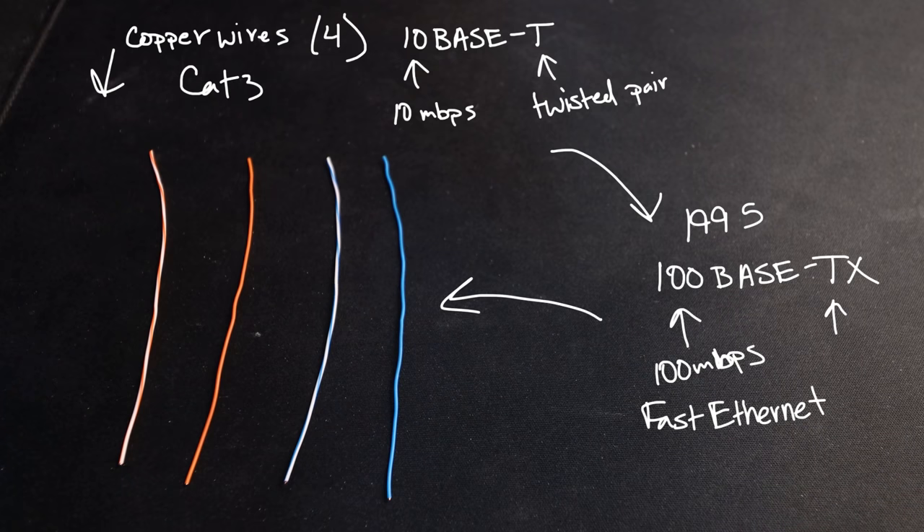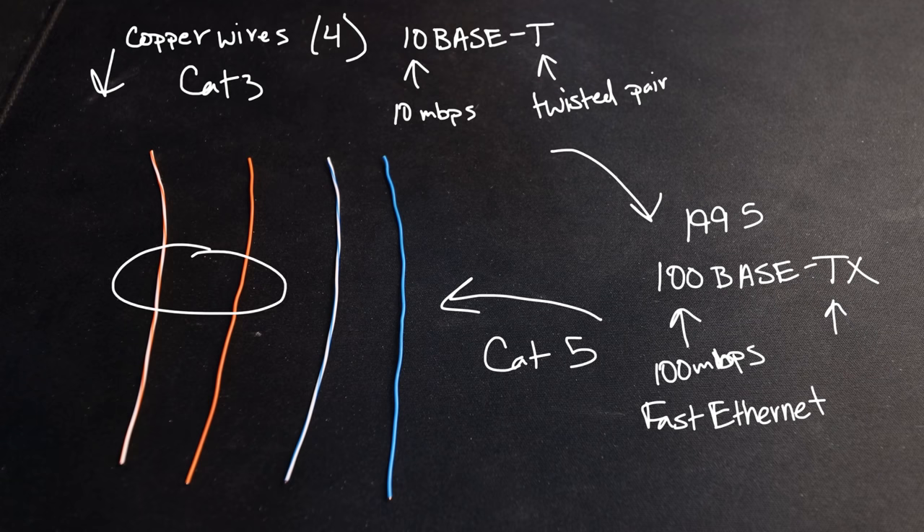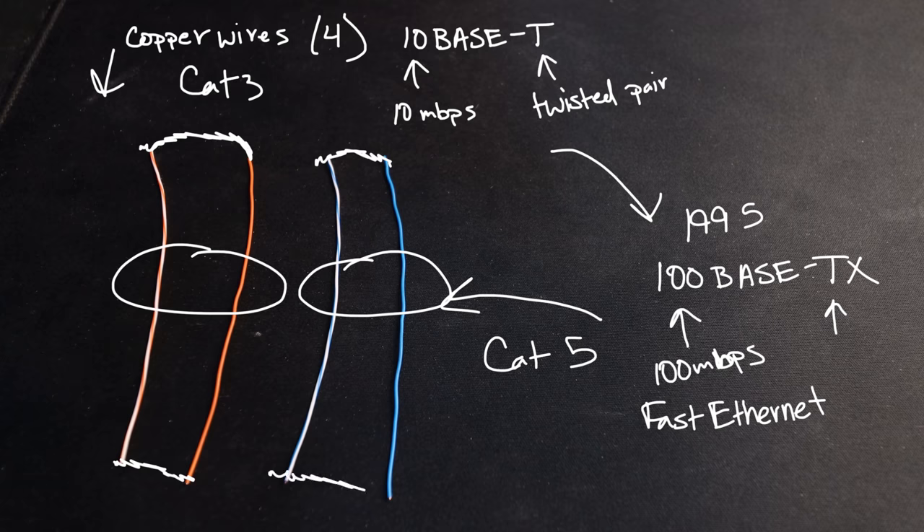Let's get a bit more nerdy. Both of these cables worked in a similar way. These copper wires have electricity flowing through them, which is why they're in pairs. Each pair is a closed-loop electrical circuit, allowing electricity to flow. But you might be wondering: okay, the wires form an electrical circuit, but how is that sending me my YouTube video?